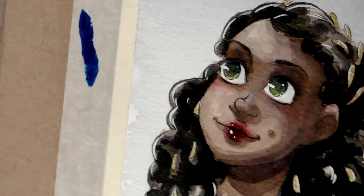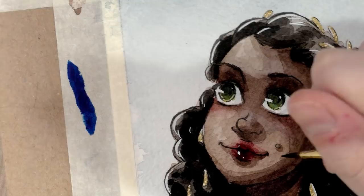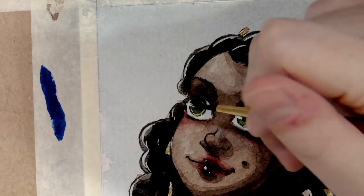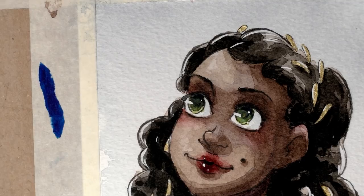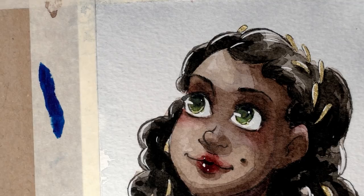We're just about done. I'm going to darken the little mole on her cheek and add some dark brown to her pupil and her eyebrows.